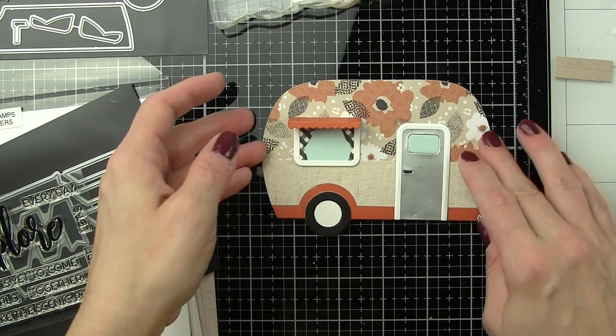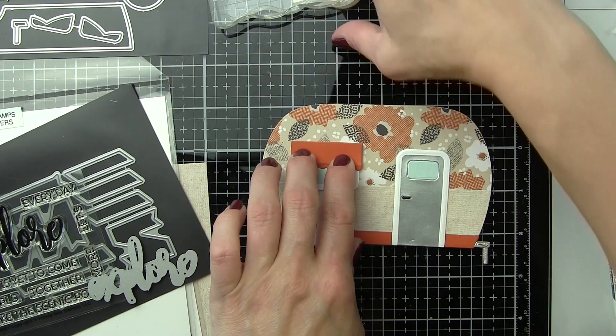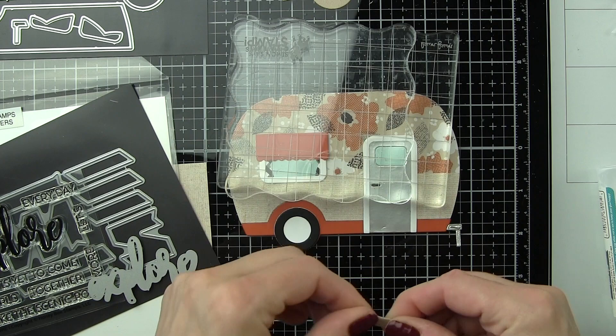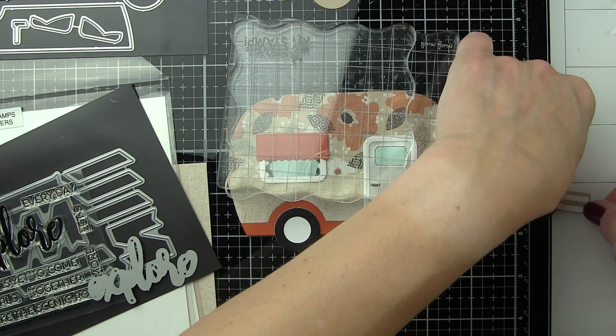Now probably my favorite part of this little happy camper is the awning over the window — look how cute! It has score lines. If you fold both of those score lines in, you can put a little adhesive on the back, tuck that back behind the window frame and you're going to have this little pop-up awning. Because we scored on the score lines and we're tucking it underneath, it will lie flat when you put it in the envelope, but it should kind of pop up a little bit for the recipient.